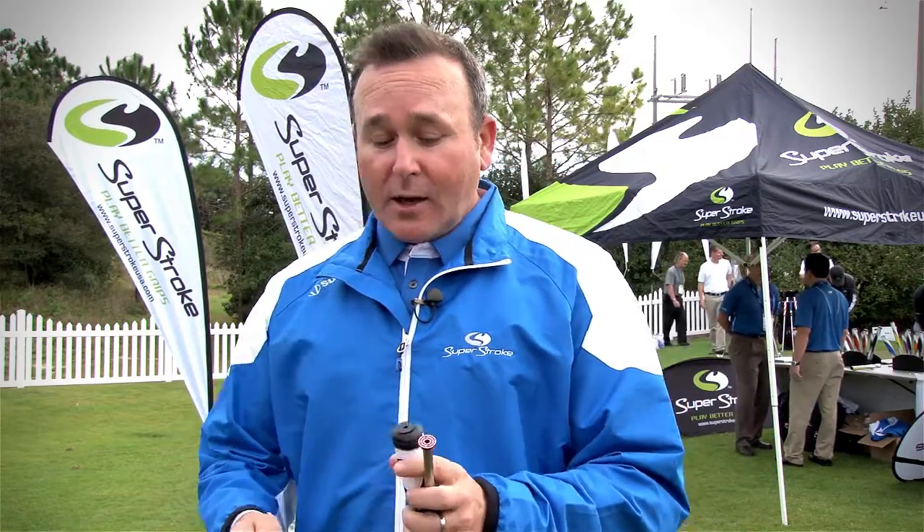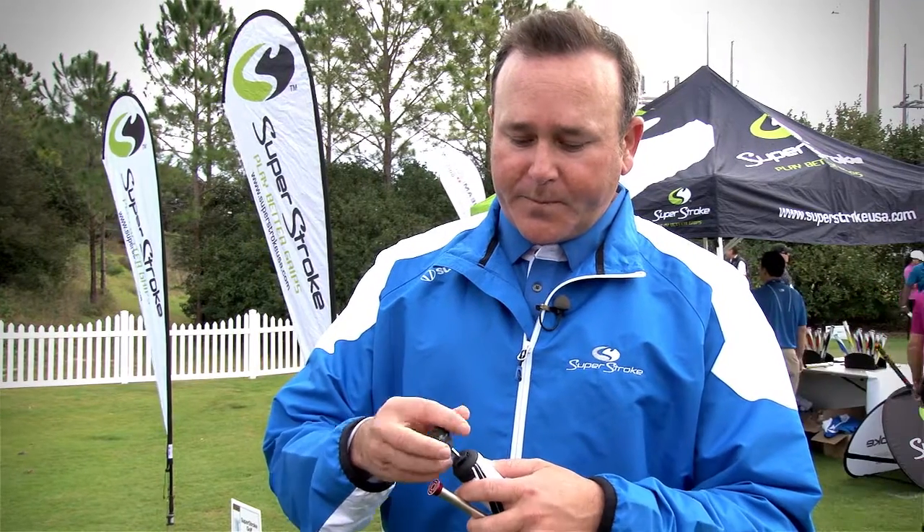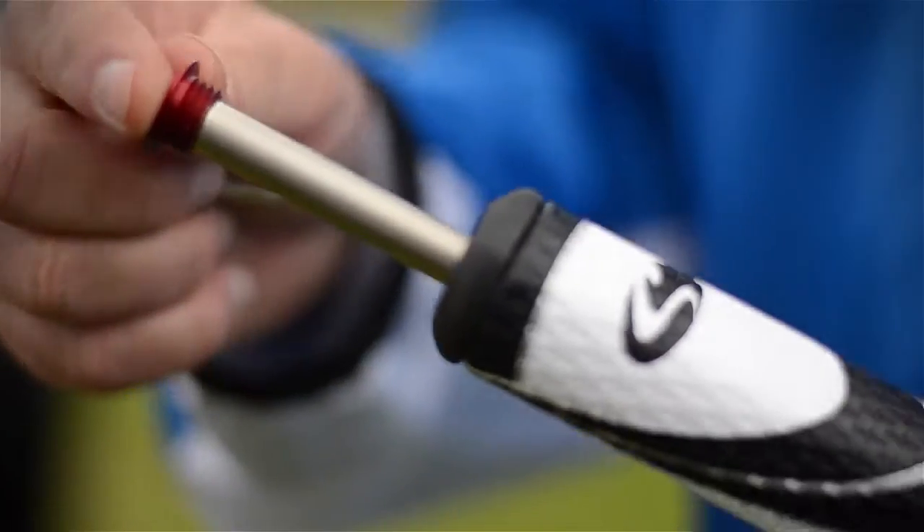This is the new Plus Series grip with Counter Core technology. It's 13.75 inches in length and features a unique threaded cap design. You unscrew this cap and you're able to back weight really any putter.